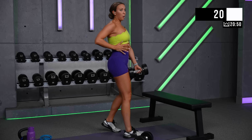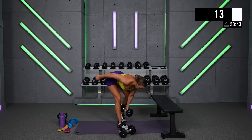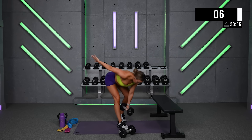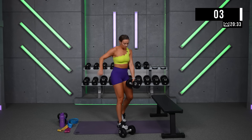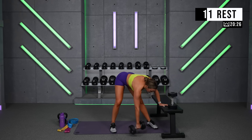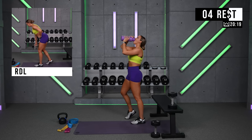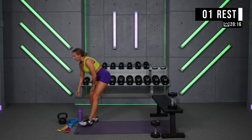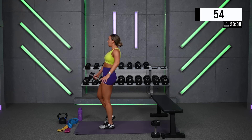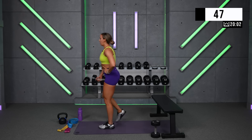Keep your core tight. Exhale before you go and brace your core muscles. Instead of reaching down with your ribs, control them, then hinge. If you can go heavier, this is round 2 on each side. Maybe get a little lower this time. Give me a little bit more squeeze at the top. Something to make this tougher on round 2.